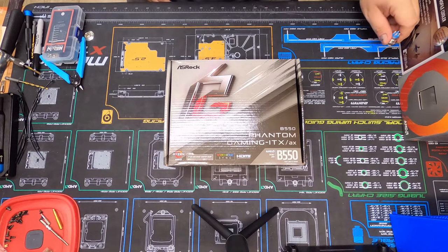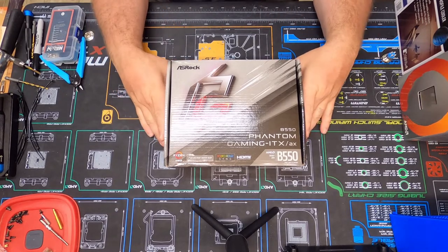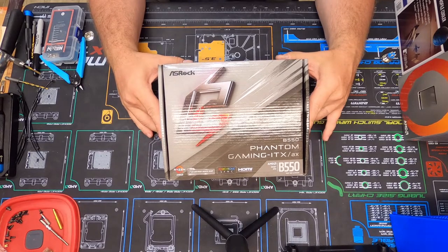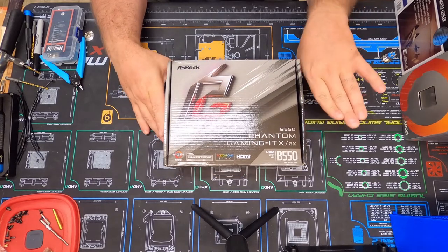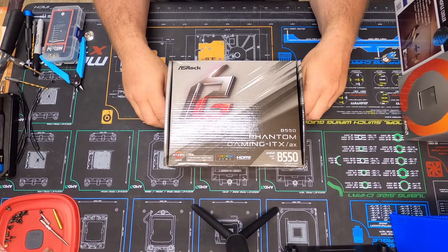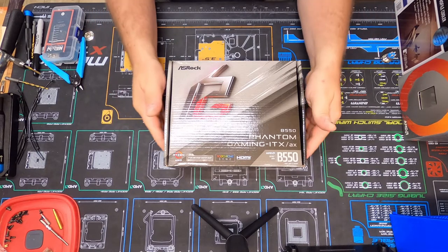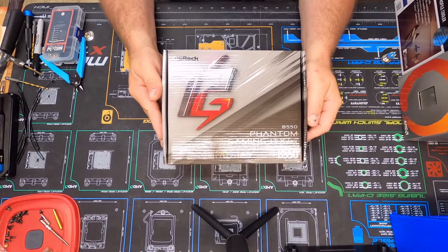Hey everybody, Space Goats here, hope everyone's having a good day. I had a pretty good day outside digging a trench for my new power line right into my mining shed. It's a little warm outside so I think I got a little sunburn, but who cares. This is going to be the final video for the ITX build. I know I've kind of stretched this out over several videos, but there's lots of little pieces and parts to this case.